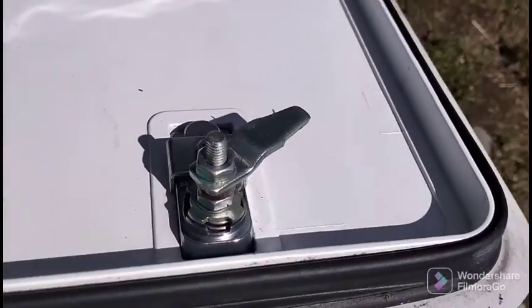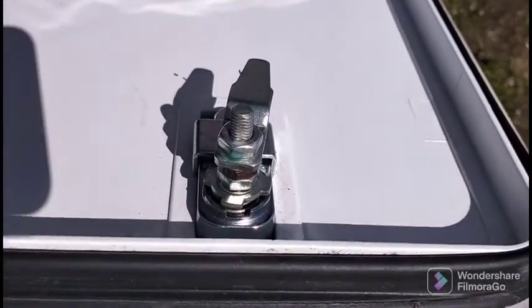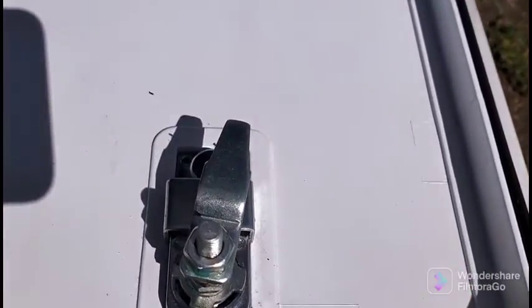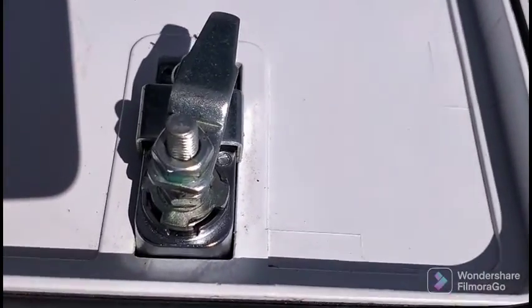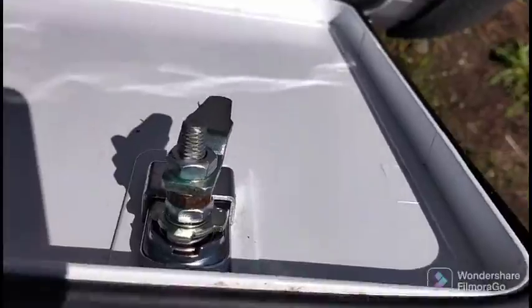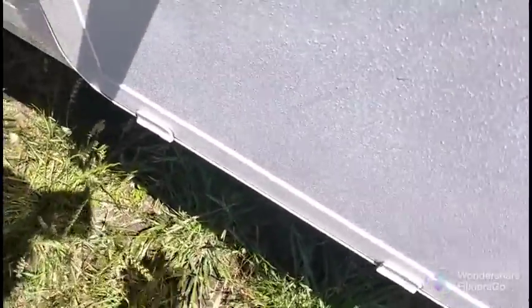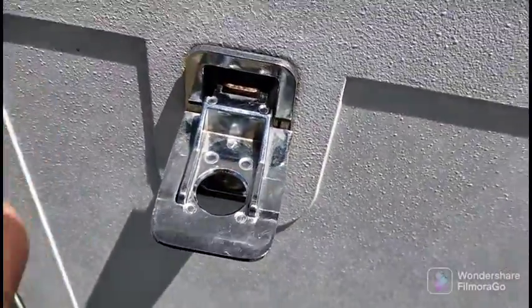These locks here that go on your lockers need a bit of CRC or WD-40 from time to time because they get a bit dry and are hard to open and close. So you just want to squirt a bit in here to keep them freed up.